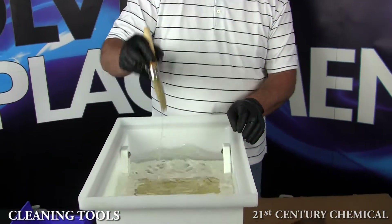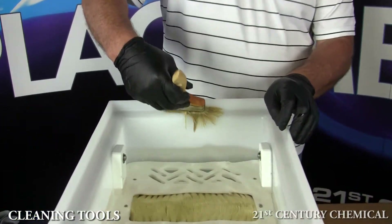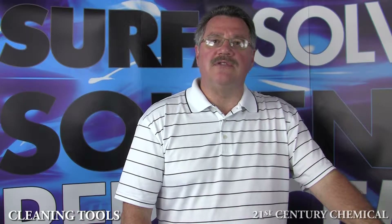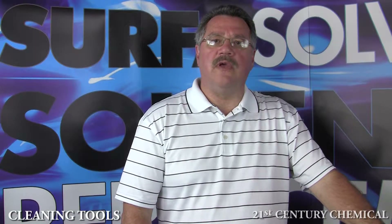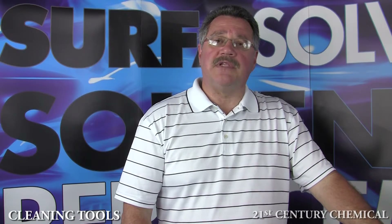Shake out the excess tool cleaner into the workstation. Now hold the bristles on the top of the workstation and push out the excess tool cleaner back into the workstation. Give it a final few shakes into the workstation, and you are now ready to go back to work again — clearly just as quickly as you can do with acetone, except it's cleaner.